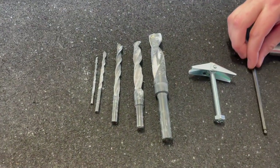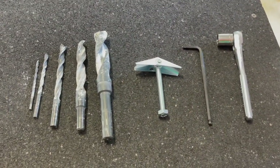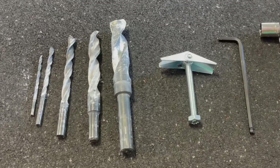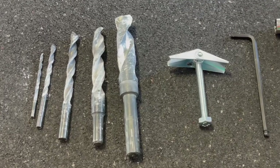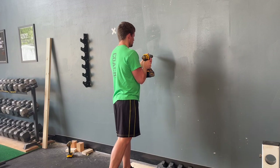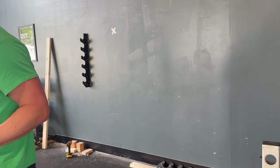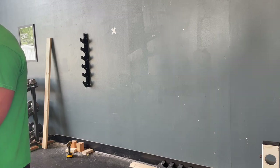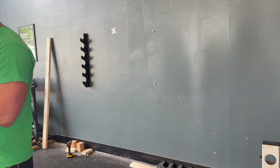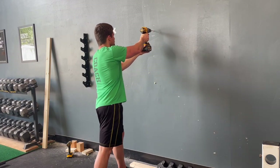We attached our gun racks to metal studs since that's what we had to work with. So, in addition to the Allen wrench, socket wrench, and some other tools that we'll cover as we move through the process, you'll also see us use several different drill bits as well as some toggle bolts. We used a stud finder to locate the studs, and also drilled a few pilot holes to make sure we'd be drilling in the correct locations. Rogue recommends using 5/16ths hardware, and since we're using toggle bolts, the very large toggle wing required us to drill a three-quarter inch hole.